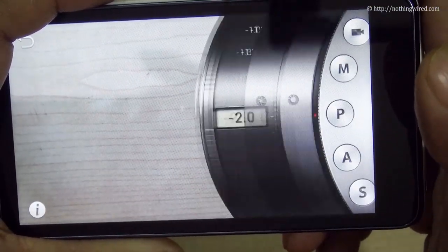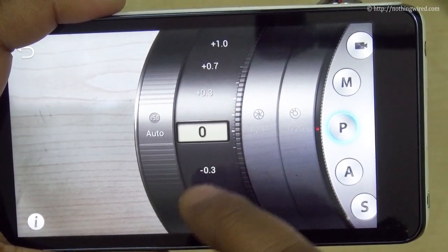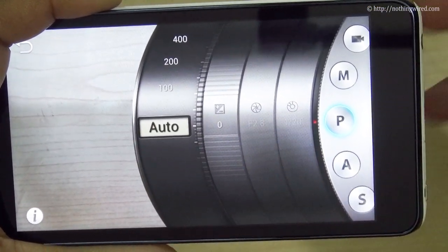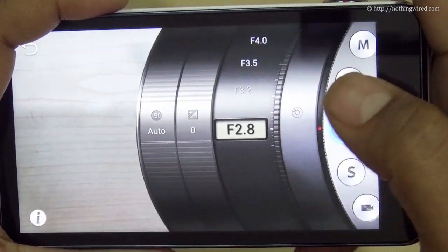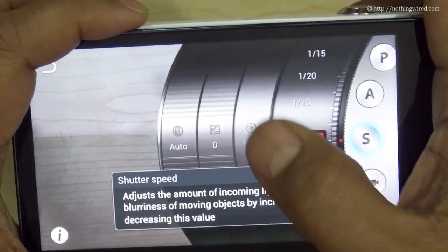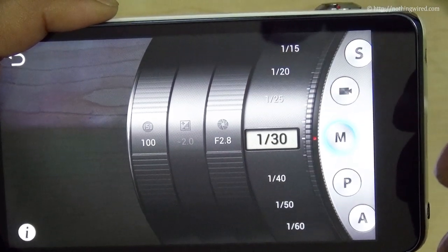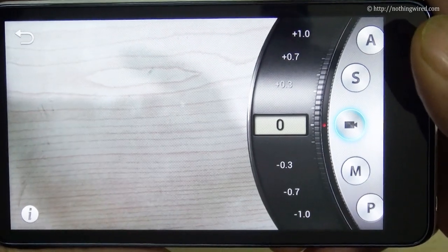Next is Expert mode, which features a beautiful lens-style UI. In Program mode you can set the exposure scale or ISO. Aperture Priority mode lets you adjust the aperture while the camera adjusts shutter speed accordingly — you can always edit ISO and exposure. Shutter Priority mode is the reverse — you control shutter speed and the camera adjusts aperture. And then there's a full Manual mode where you can adjust both. There is also a semi-automatic mode for video where you can adjust the exposure scale.